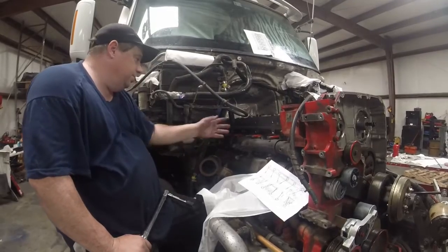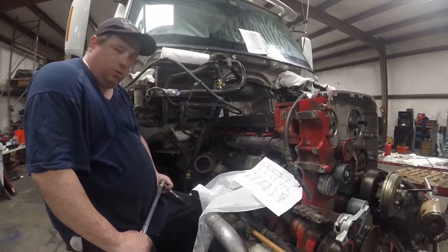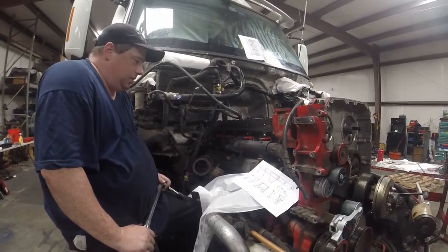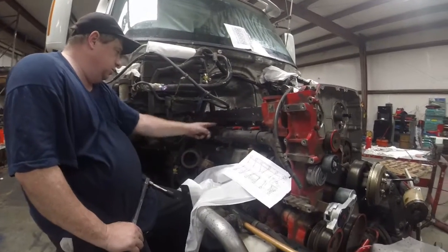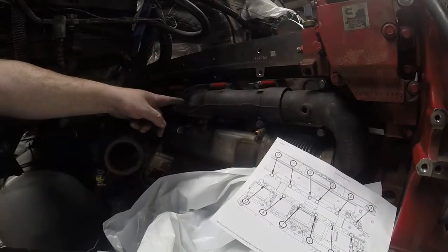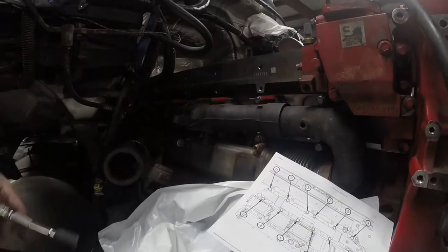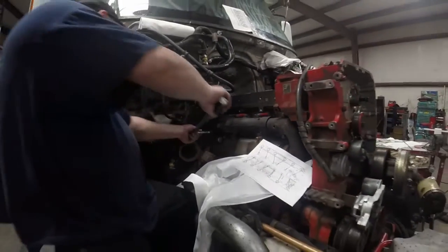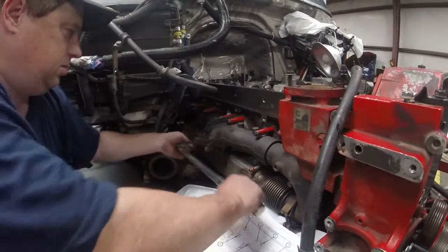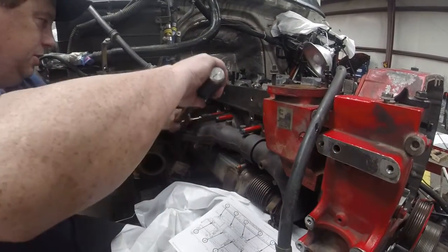I got all my manifold bolts in with the gasket. It says you're supposed to torque it to 44 foot-pounds. I got my torque wrench set on 44. And there's a torque sequence to it — basically you go 1, 2, 3, 4, 5, 6, 7, 8, 9, 10, 11, 12. You just basically work your way out from the center. So that's what I'm going to do — slowly, so that it's nice and even.